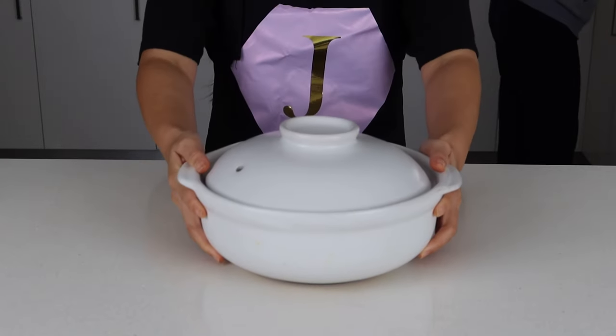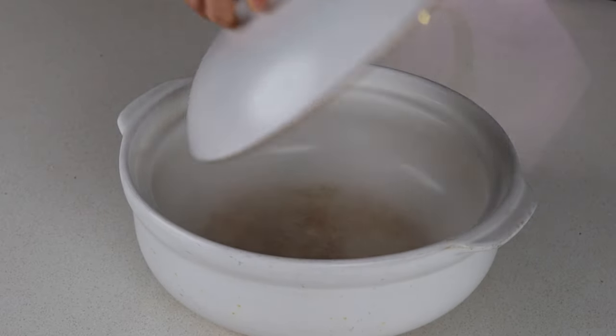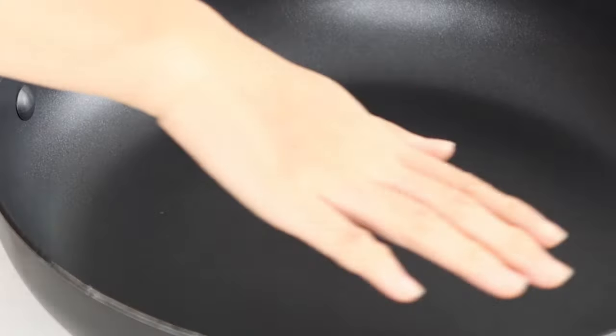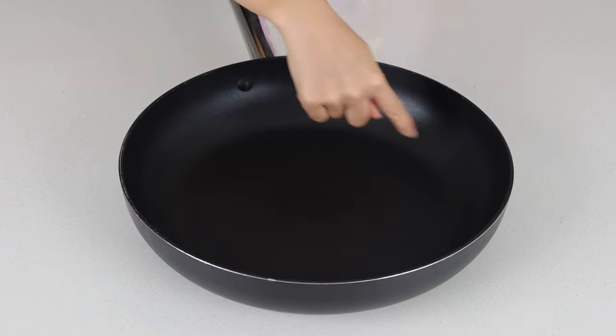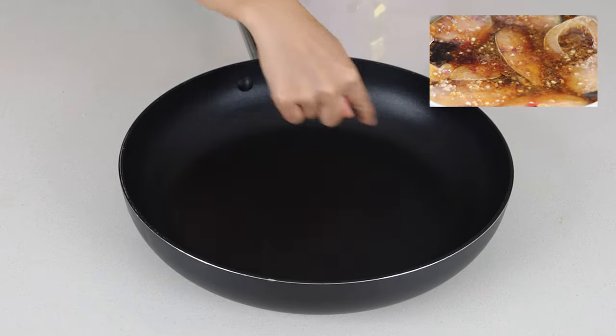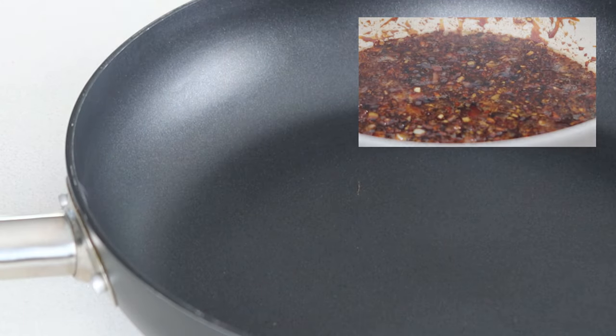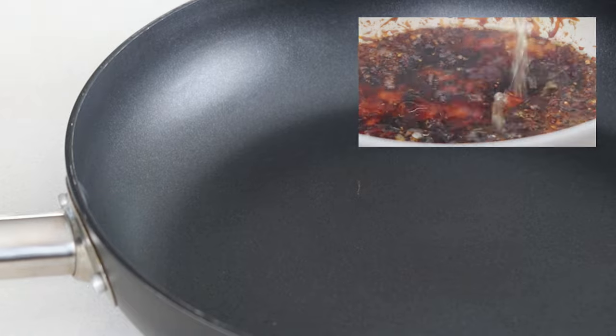To start you'll need a clay pot. Clay pots are thick all around, which is ideal for slow braising the fish. If you don't have one, a standard pan will do. Just make sure it has enough space to lay all the fish pieces flat so they cook evenly, and it would also help to use a deeper pan because you don't want the coconut water to overflow as it cooks.